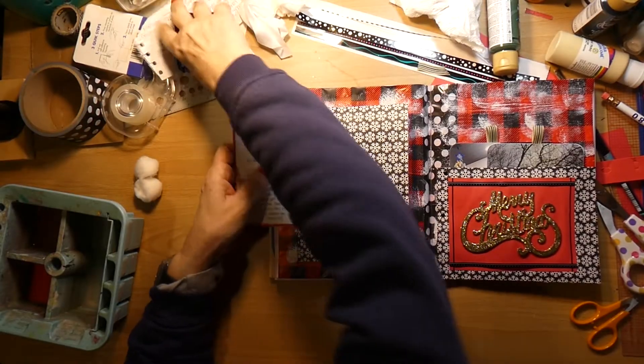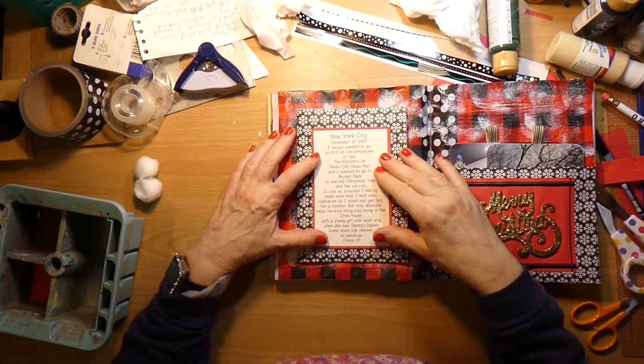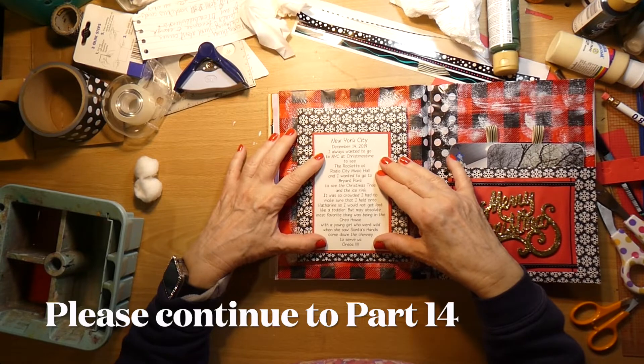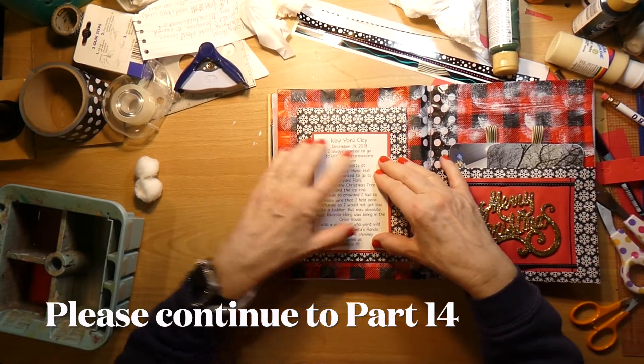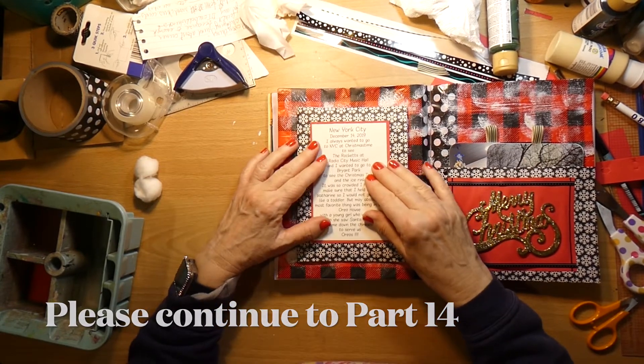Hmm, I don't know — should I? No, I can't do the corners. I was thinking about rounding the corners but I can't. I am also thinking about doing some sort of trim over here. Let me see what the monitor says.